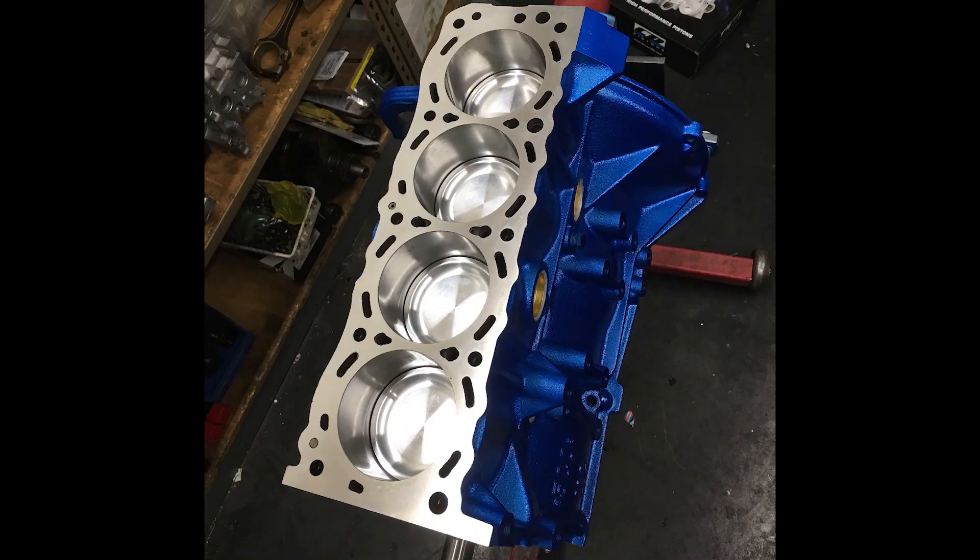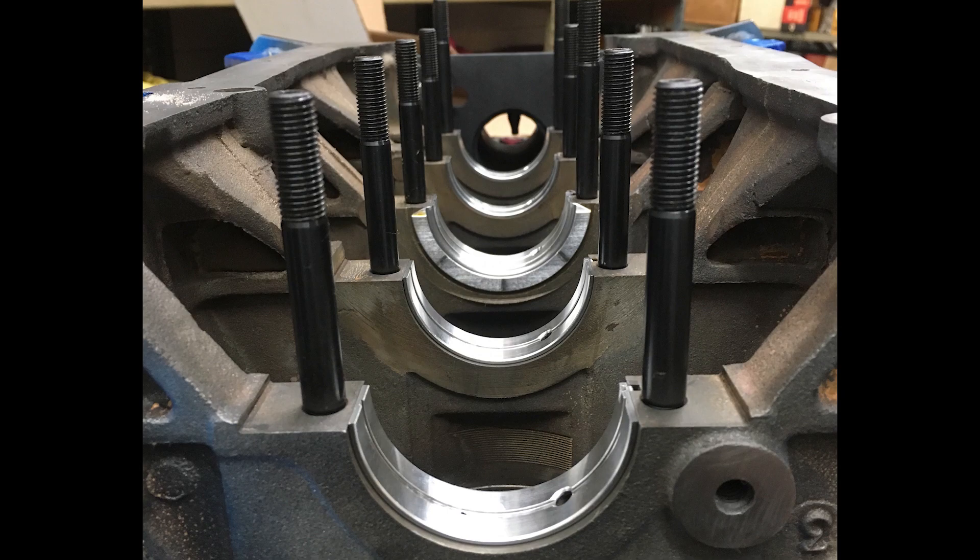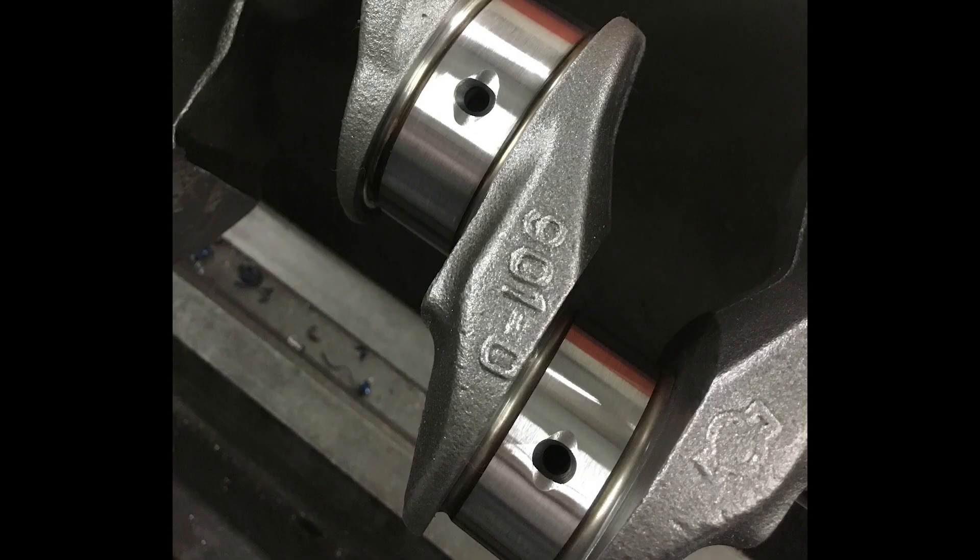Between the head and the block sits a Cometic multi-layer steel head gasket. Pistons are 9-to-1 off-the-shelf CP pistons — I believe it's a 20-over bore. The rods are Scat with the upgraded ARP rod bolt. All of the bearings are Kings, and I also have the ARP main stud kit.